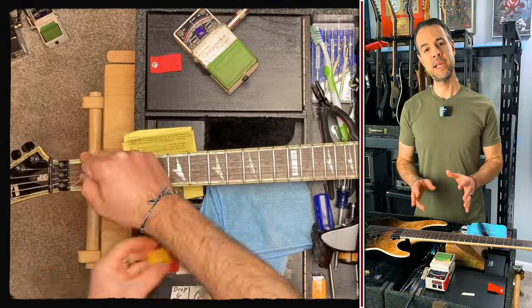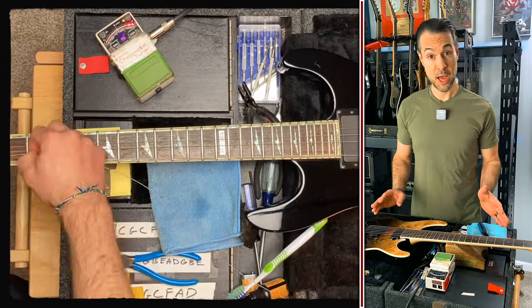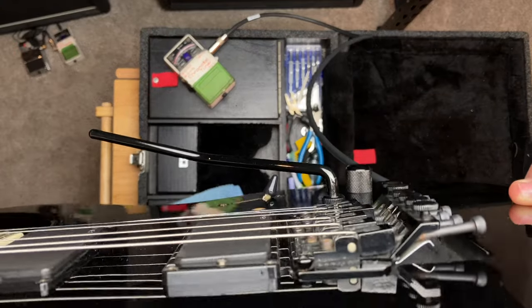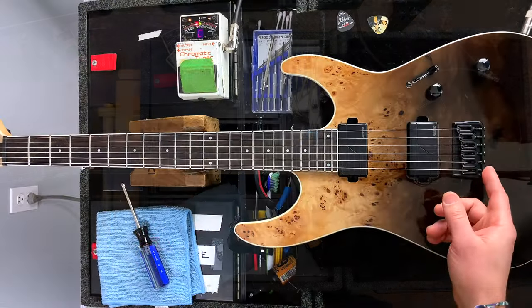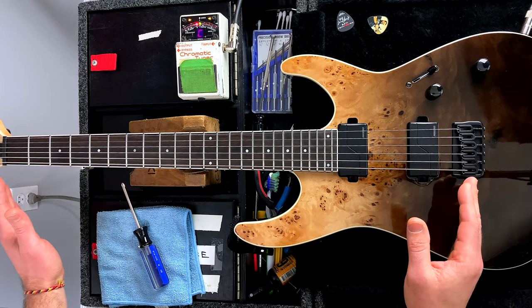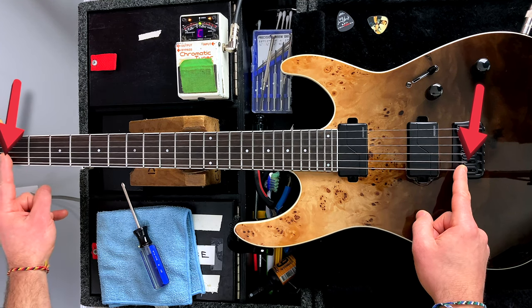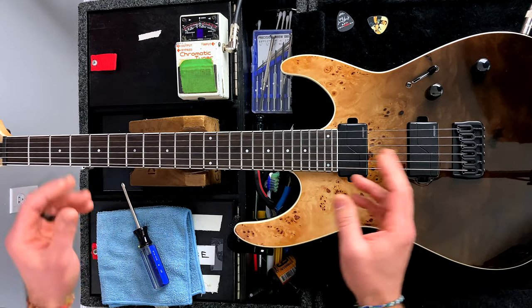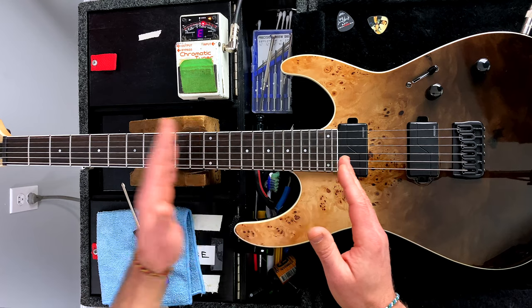Intonation is the last step in the setup process. After you've put on new strings and properly stretched them out, got the guitar tuned up, maybe worked it in a little bit, then you make your truss rod adjustments if necessary, set your float if you're using a floating bridge like a Floyd Rose, then set your action, and finally your intonation. You adjust a string's intonation by adjusting the scale length — the distance between the end of the string at the saddle to where it meets the nut. If certain areas of your neck sound more in tune than others, your guitar probably needs to be intonated.